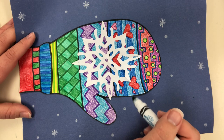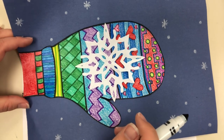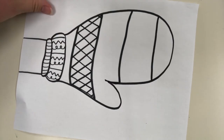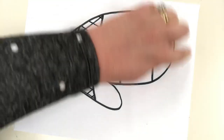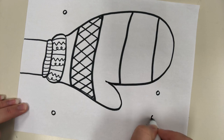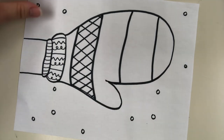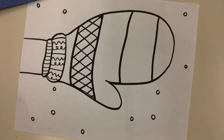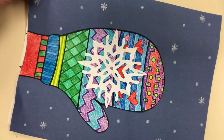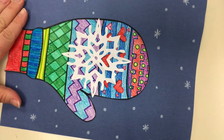After you get it all filled in with patterns and colored, pause the video until you're done, then unpause. When it's all filled in, decide whether you want to leave the background white, or color it blue — maybe adding a few little white dots first to look like snow, then color the background blue around them. Or if you have blue paper at home, cut right around your edge and glue it down to the blue paper.